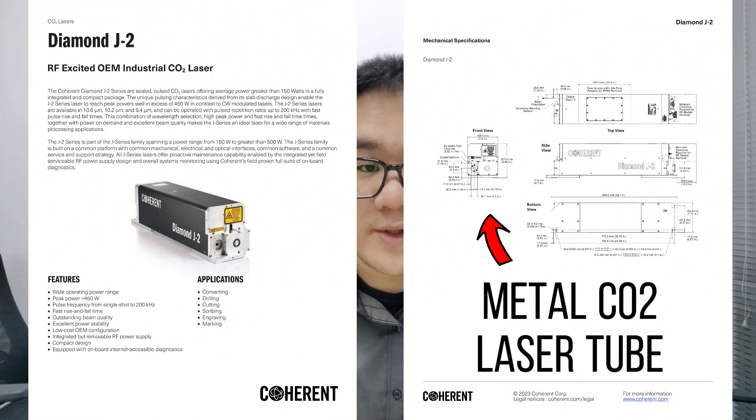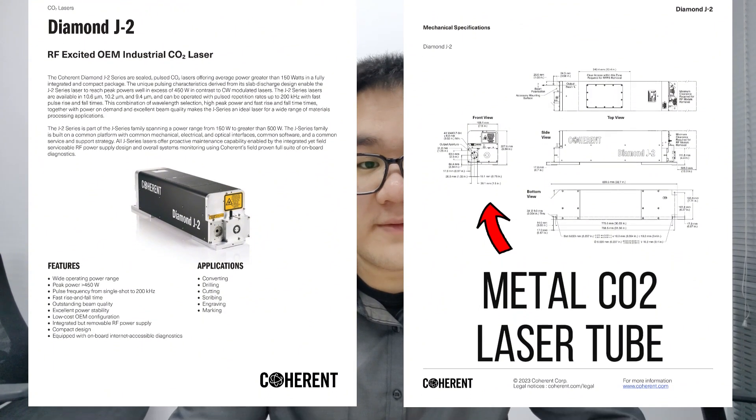Alternatively, instead of a glass CO2 laser tube, you can opt for metal CO2 laser tubes, which in comparison have more lifespan, are more robust, stable, and durable, with lower maintenance requirements.